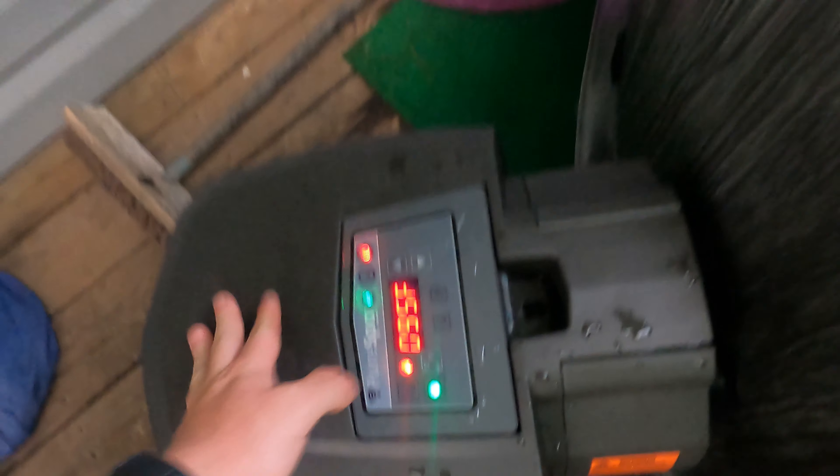It automatically locks itself every few minutes, which is super annoying — like, who's going to come up and sabotage your hot tub? But it does heat up pretty fast.